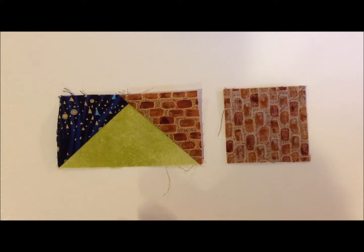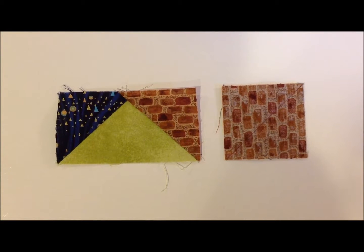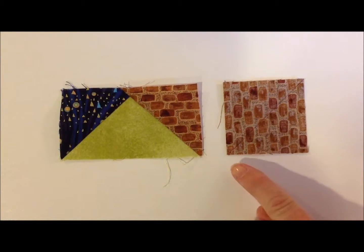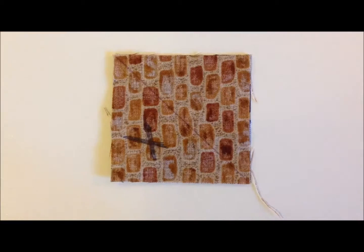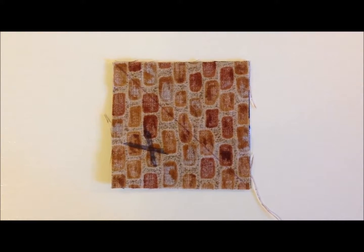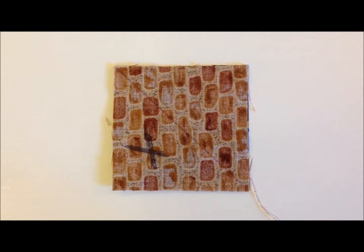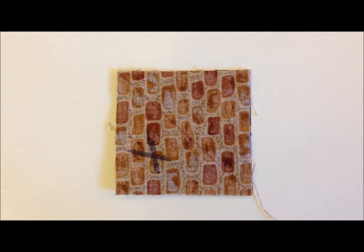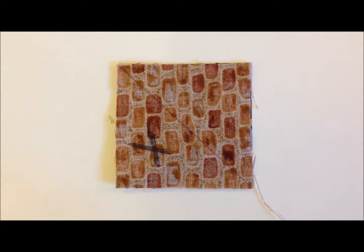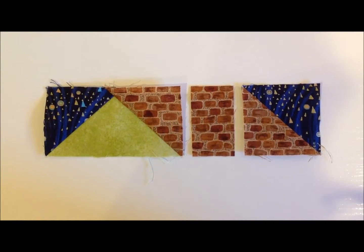Here you have your flying geese unit. Now we're going to take the sky and the roof square and sew it corner to corner to give us one half square triangle. Here's a little trick: put an X on the side you're going to cut off, then sew one little thread closer to the side that has the X. That way you'll have plenty to turn for your half square triangle. Now that you have all of your pieces prepared for row two, just sew row two together.